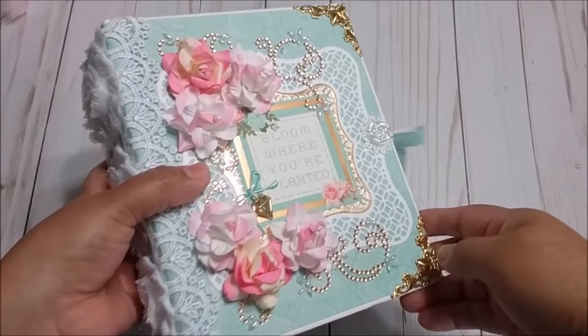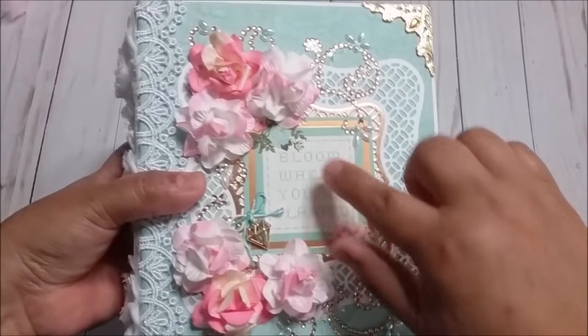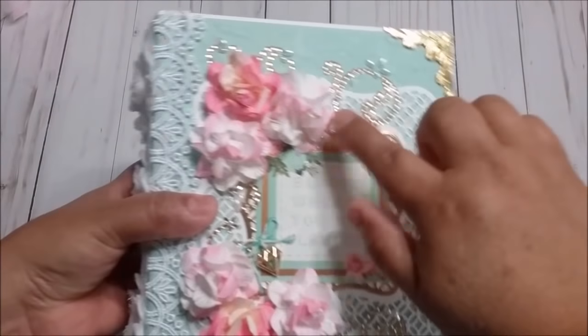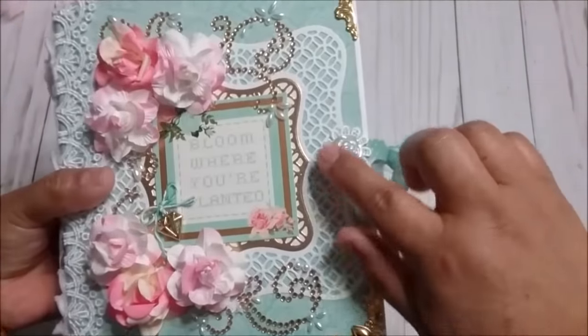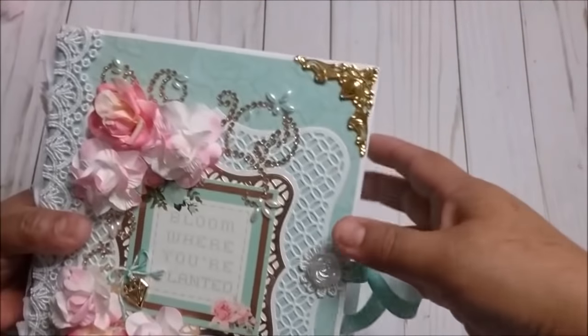For the cover, as you can see right here, I used one of the tags from the paper, then this rhinestone, these beautiful flowers, and then I also used this one right here and a nice ribbon to close.